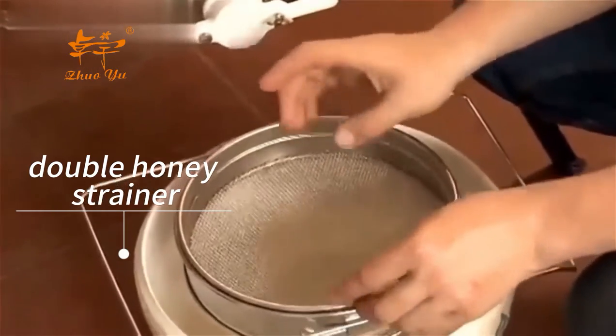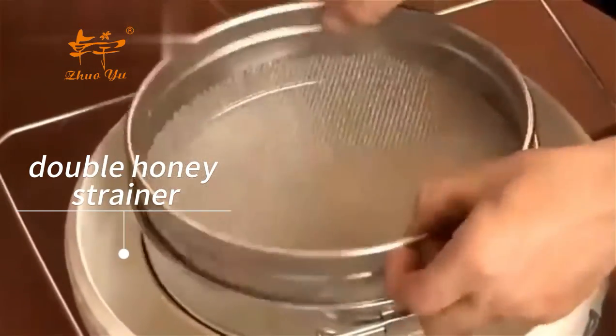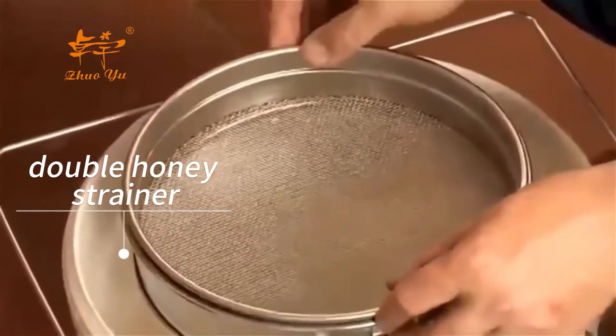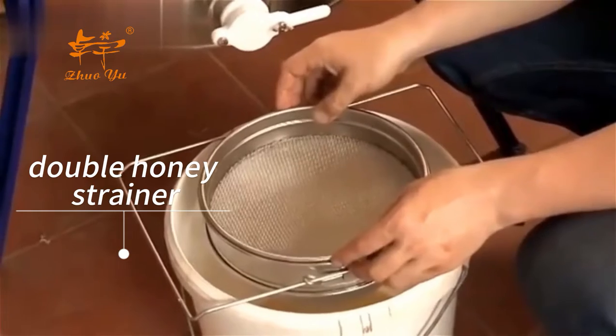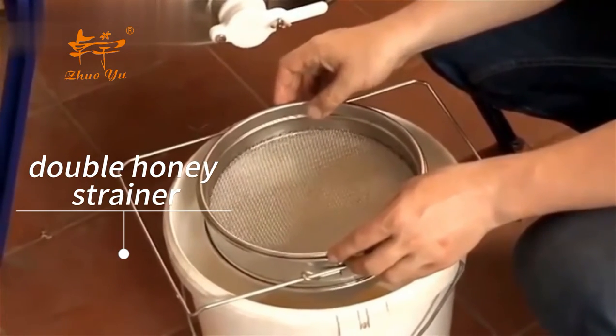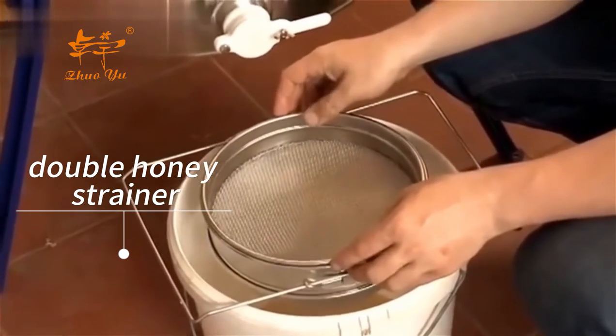It's a double stage filter, so the honey goes through the top stage and into the bottom. The top stage filters out all the large lumps of wax and bits and pieces, whereas the bottom stage takes out any very small quantities of pollen, bits of bee — all those sort of things that unfortunately do end up occasionally in your honey.